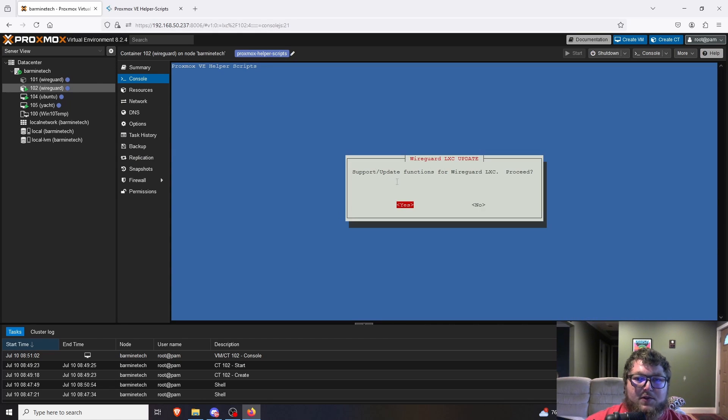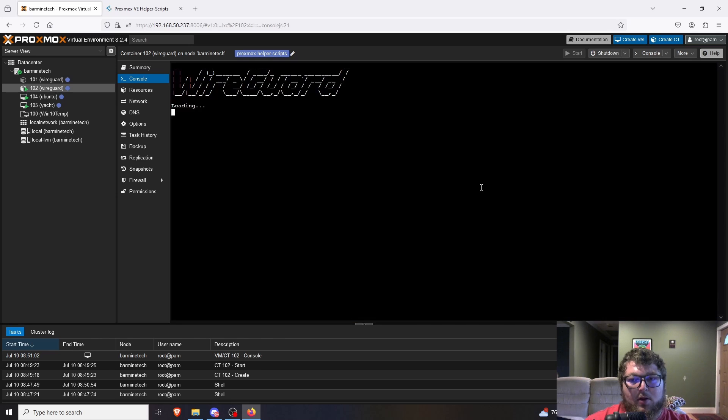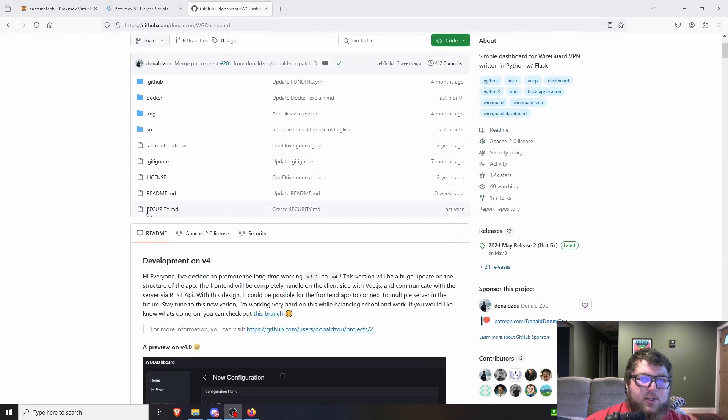One more thing: the Proxmox helper scripts also mention that to update the container, you can just type `update` in the LXC console. We'll test that — type update, and it pulls up a menu with update functions for WireGuard. We'll hit yes and do upgrade. It's a fresh container so we know it's all up to date.